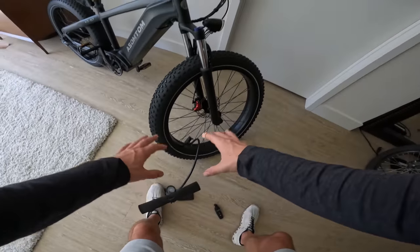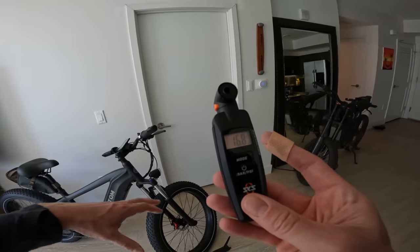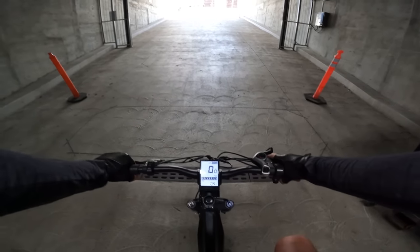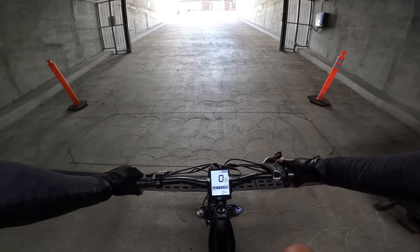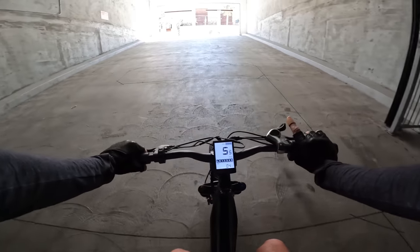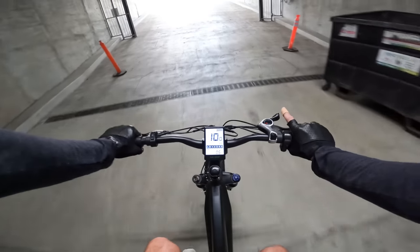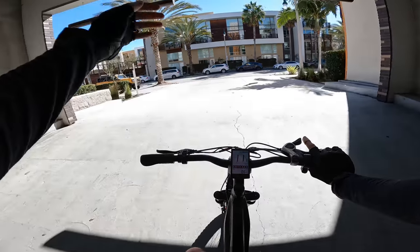It says to put these tires to 20 PSI — I'm running mine at 16.8 as usual. We'll start Strava to track our official distance. First up, a hill test: maximum pedal assist, wide open throttle, 20% grade. I weigh 200 pounds. The Bafang 750W motor — can it do the climb? Not quite from a stop, but with a little rollout at about 10 miles an hour, it can do it.